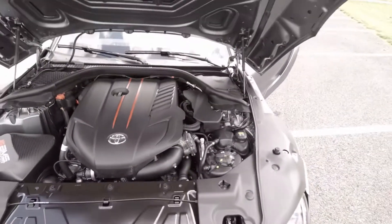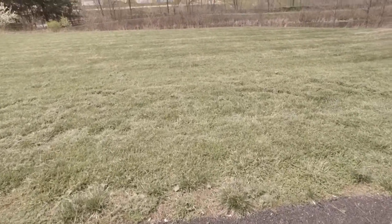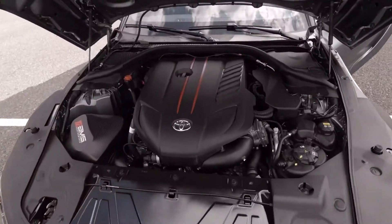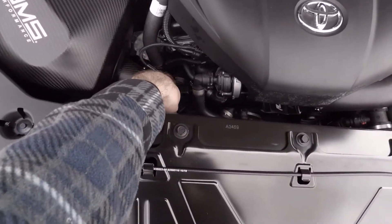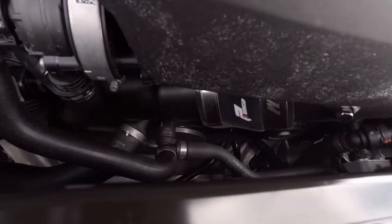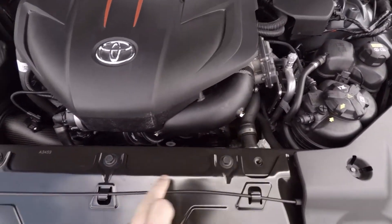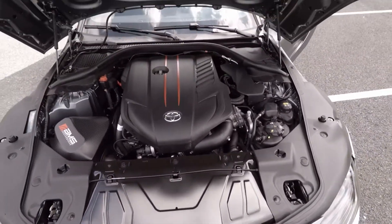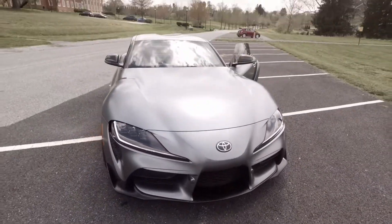Here it is — here's the P-Tuned charge pipe. If you have a Supra and you're going to tune it, I highly recommend the P-Tuned charge pipe or an FTP. The AMS had couplers at the ends rather than in the middle like this one. This one has a coupler right in the middle, so there's less force on those angles and that keeps it from blowing off.